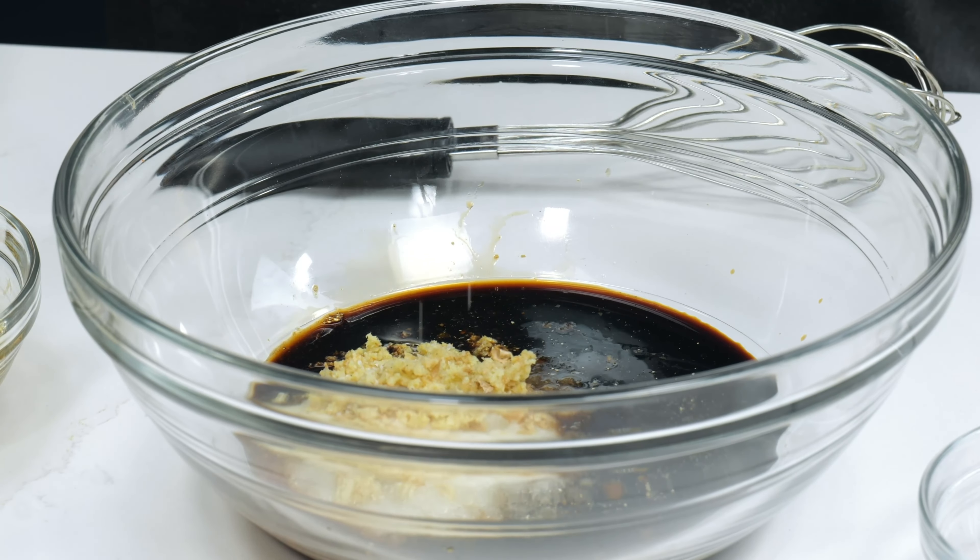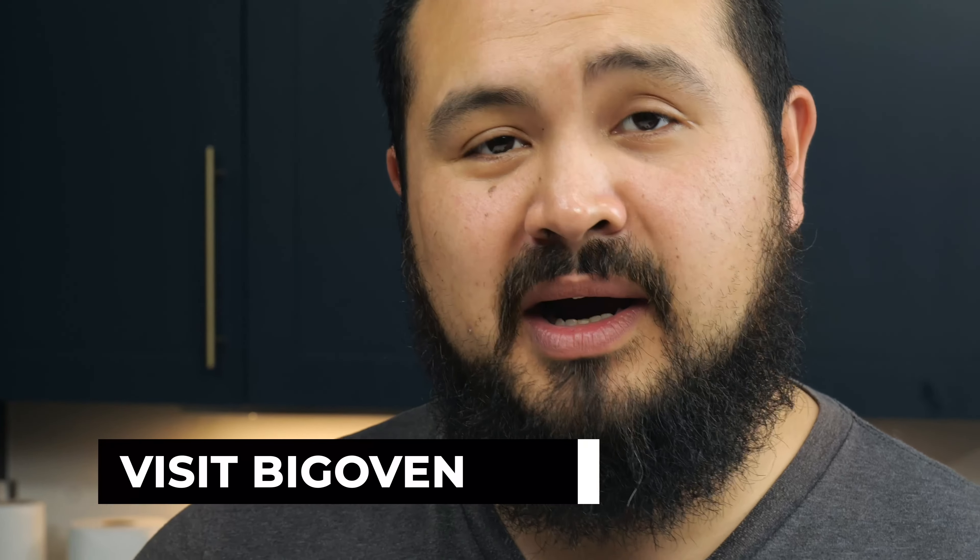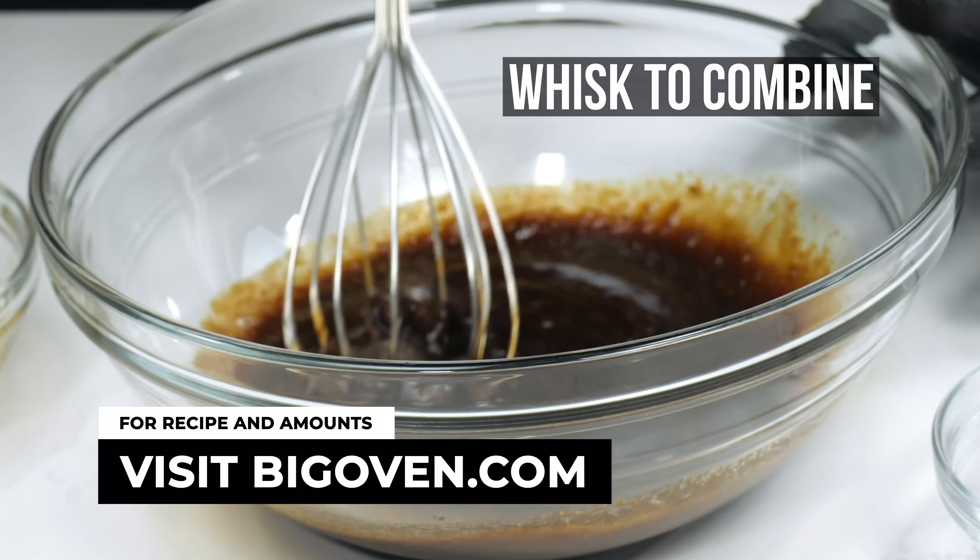You want to kind of go easy on the salt — the soy sauce is already salty enough. Whisk and combine all of your ingredients until well mixed.